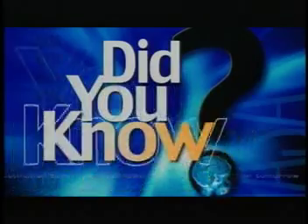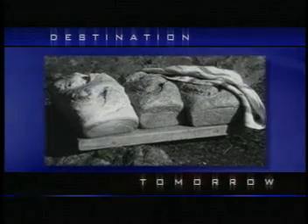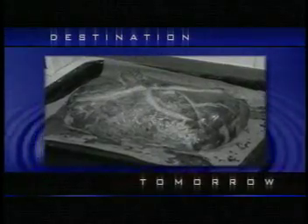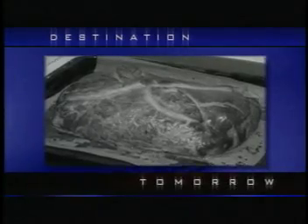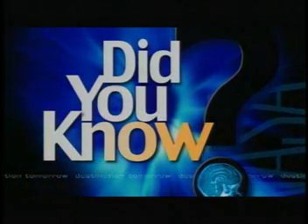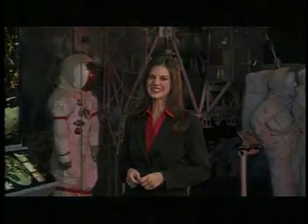Did you know the term 'a square meal' came from the fact that early British soldiers carried a small square cutting board with them to be used at mealtimes? When a soldier had enough food to cover the cutting board, he had a square meal. That's all for this edition of NASA's Destination Tomorrow. I'm Kara O'Brien. For all of us here at NASA, we'll see you next time.